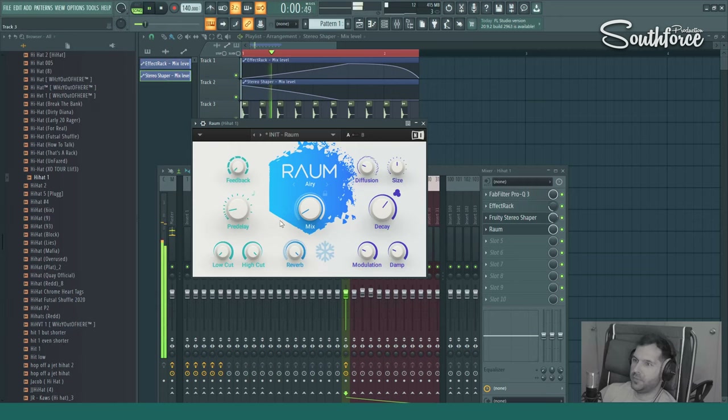Let's hear it — super slow pre-delay. You can hear the hi-hat hits and then the delay starts. So we just need a bit less, maybe around 15, 20, or 25 milliseconds. Also cut a little bit of the highs and lows. That sounds like an option — I would not add it in this case right now, but it's just something you could do.